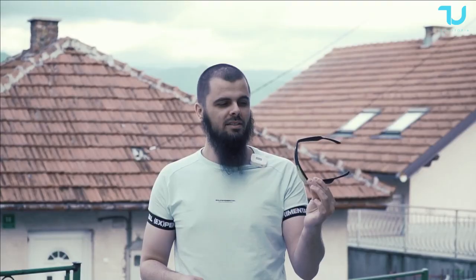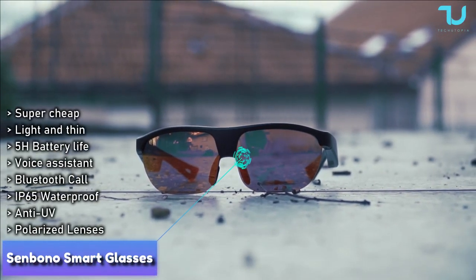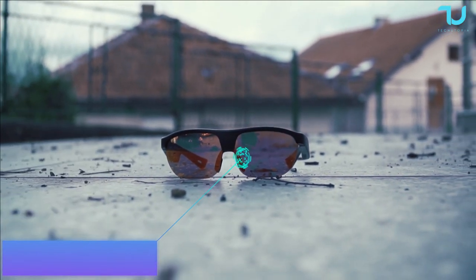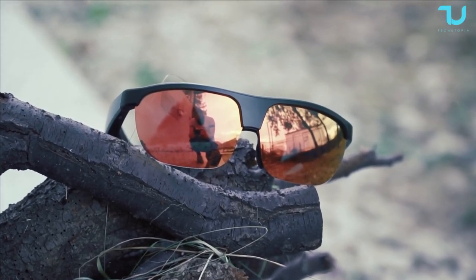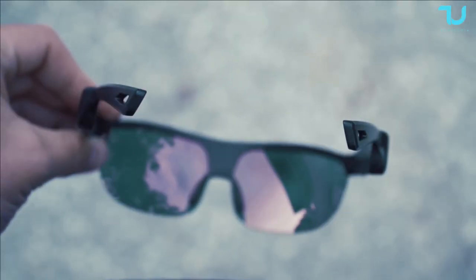Today we have their latest model, which is a cycle, tracking, walking, running sports version of their smart glasses. They also have the retro old school ones, which are a more flat style if you want to buy that one. I'll leave the buying links in the description.